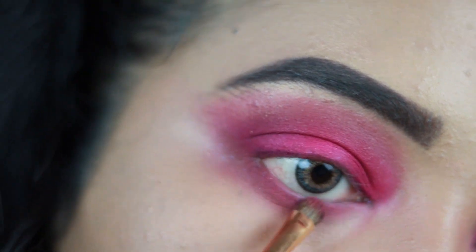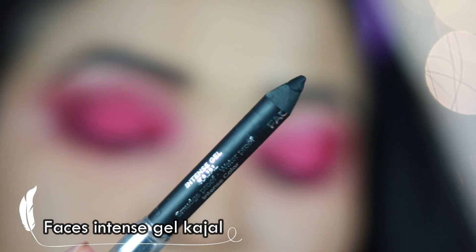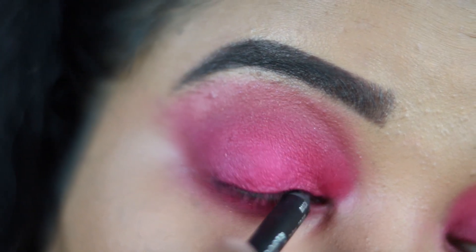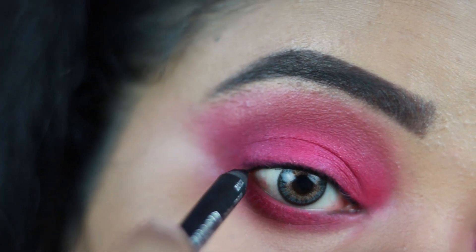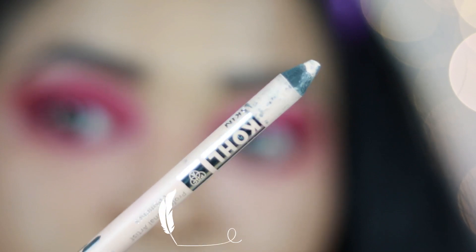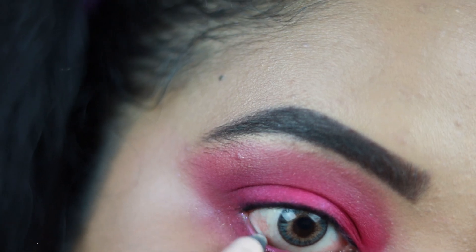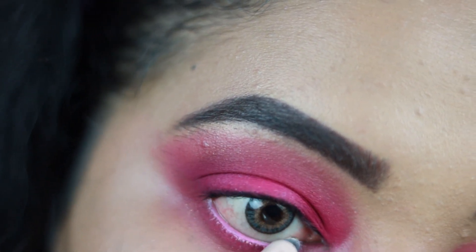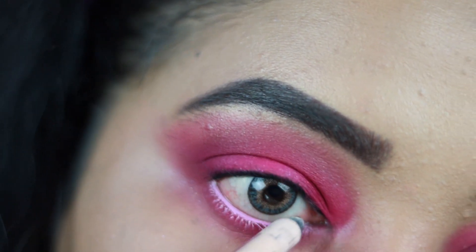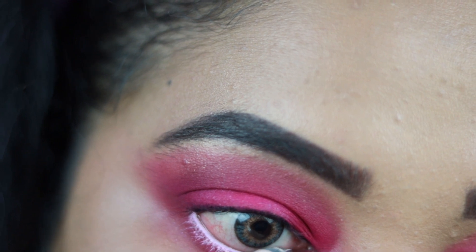Now I'm taking this kohl — it's the Faces Canada Intense Gel Kohl in shade black — and I'm going to tight-line my upper waterline with it. For my lower waterline, I'm using the Nykaa kajal pencil, which is my all-time favorite. I'm tight-lining my lower waterline with it, which makes my eyes look really big and open — it just wakes me up!